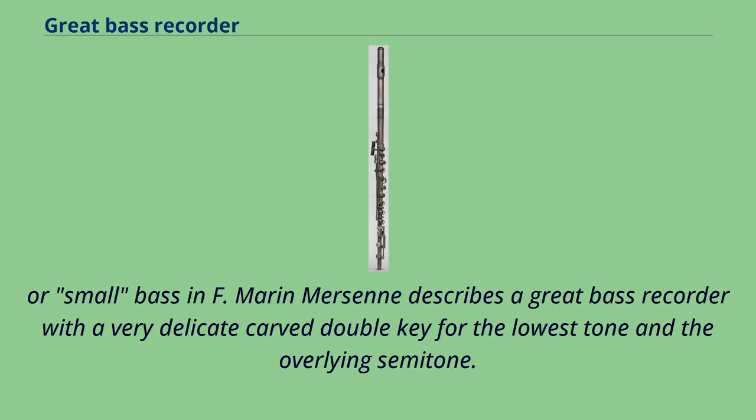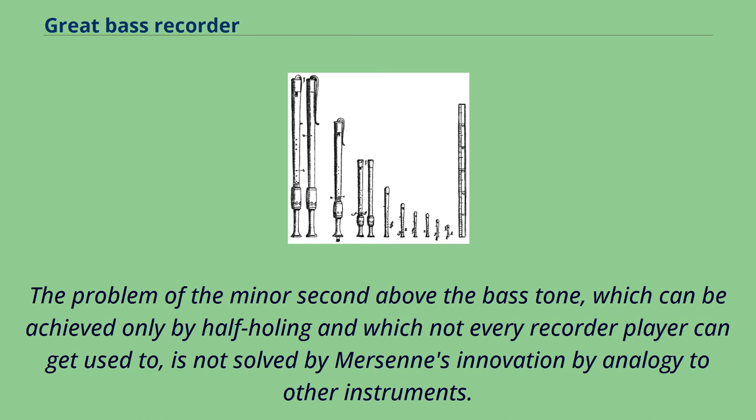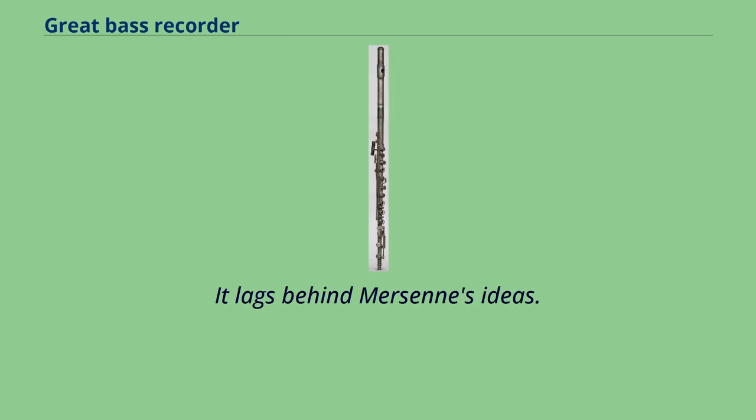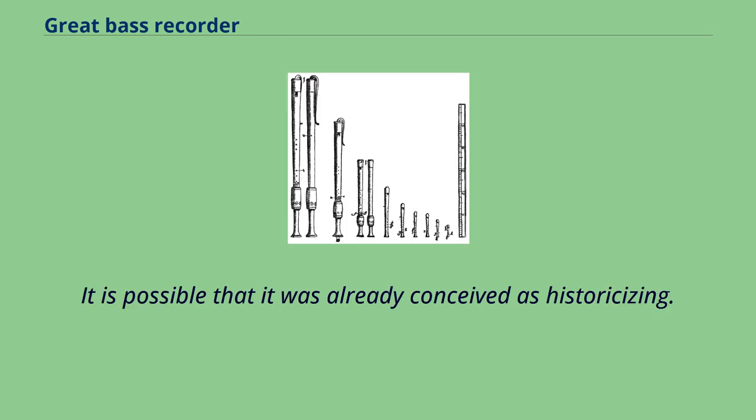Marin Mersenne describes a great bass recorder with a very delicate carved double key for the lowest tone and the overlying semitone. The problem of the minor second above the bass tone, which can be achieved only by half-holing and which not every recorder player can get used to, is not solved by Mersenne's innovation by analogy to other instruments. The Kinsker instrument from the Germanisches National Museum is both the high point and the end point of development. It lags behind Mersenne's ideas, and it is possible that it was already conceived as historicizing.